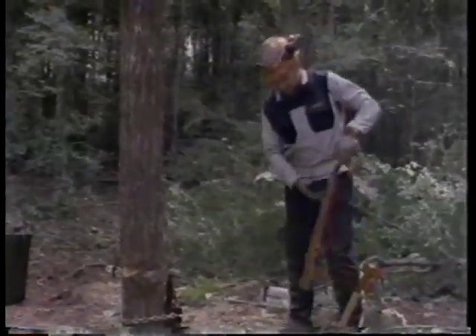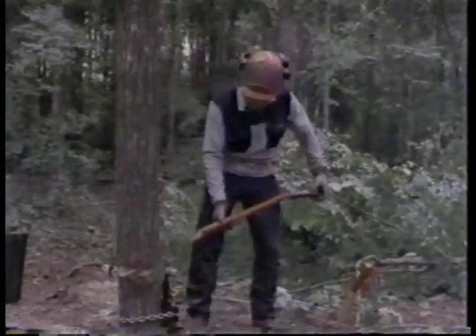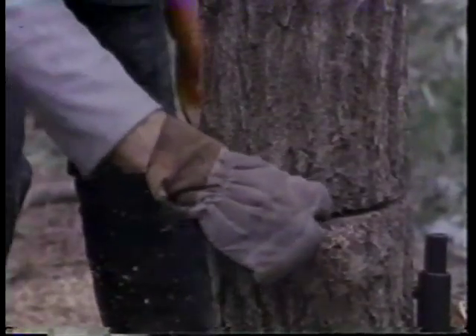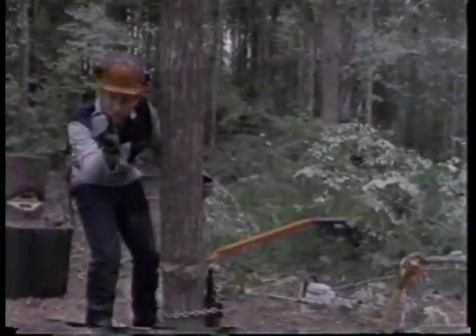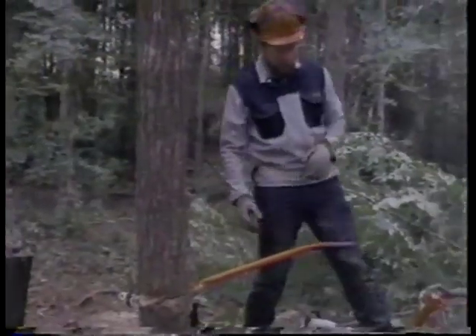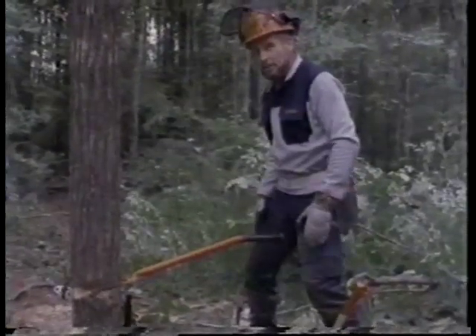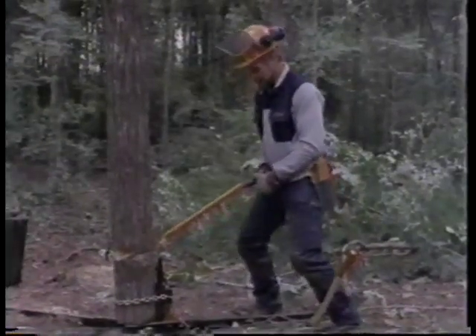Now everything is ready. I'll use the brake bar here to push the tree over — I put it in the back cut. Because I have the 90 degree opening, I've created a hinge. I can see I left the same amount of wood on each side and I know I cut straight, so the hinge is even. Now I go in the back of the tree and use my legs — go down like this and then straighten my legs.